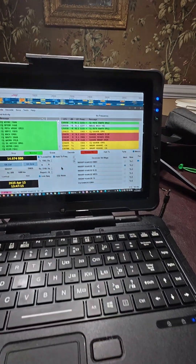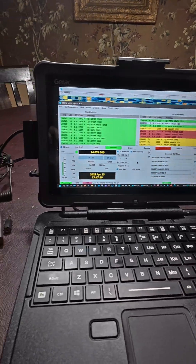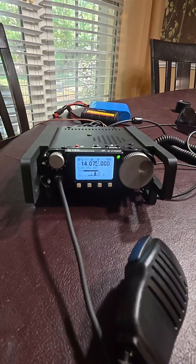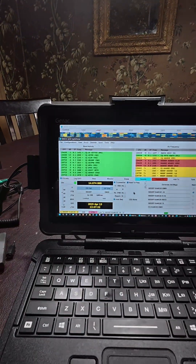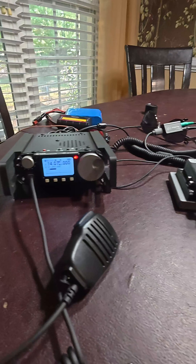We're making contacts on FT8 this morning with the Zygu G106. I had 5 watts, I had 3 people calling me, so I'm replying to N0GRP who is almost 1,500 kilometers from here. The antenna is a vertical on a tripod.